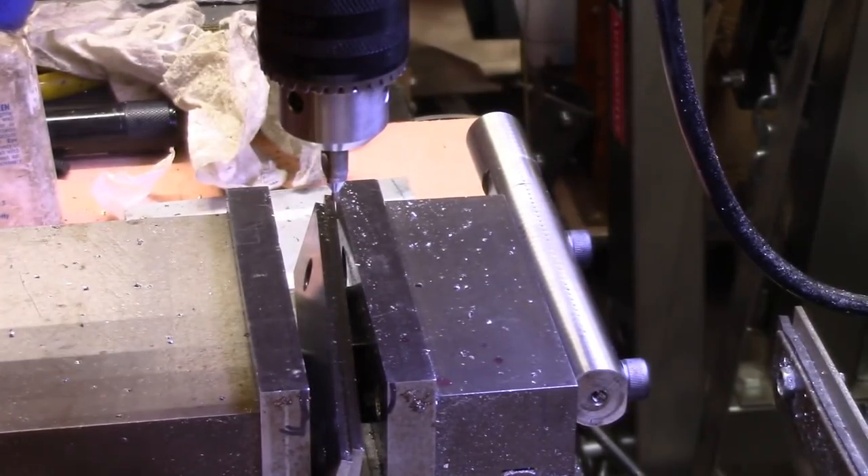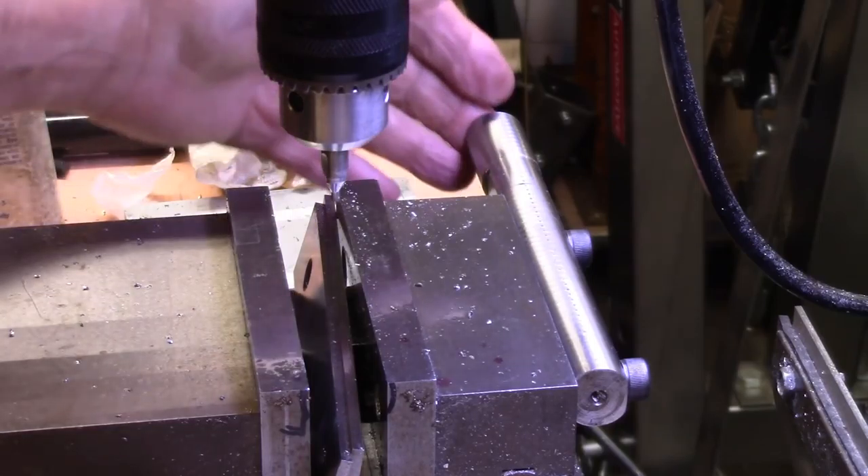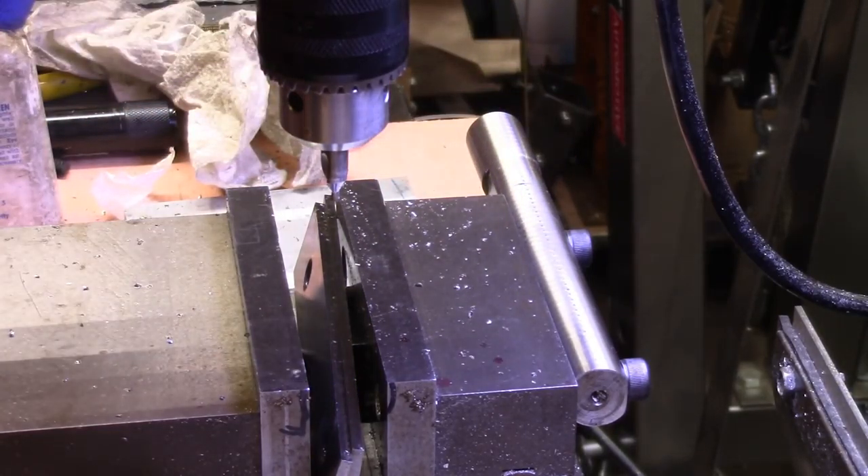I got the holes drilled and I actually found a couple of metric cap screws. It'll be attaching on to the far end down there with another piece which we've got to make next, but I'm pretty happy to see it fit just right and went on there without any problems.